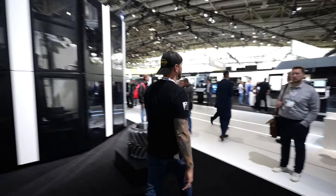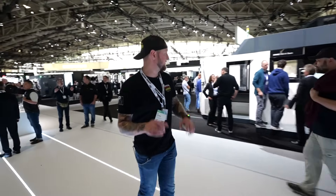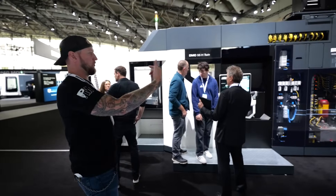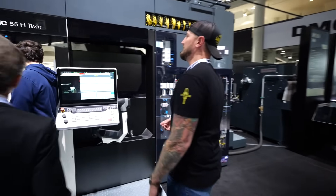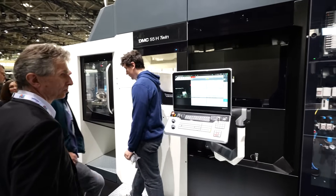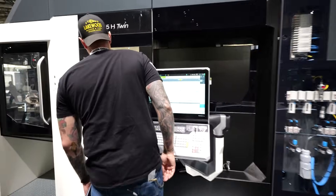Over here we have a DMC 55H Twin — a really cool machine because it actually has twin spindles. Instead of one horizontal spindle this one has two side by side — double the production. It's paired with automation, so this is the kind of machine you set up on Friday, come back Monday and it might still be running. They're running two aluminum parts at a time in there right now — instead of making one, why not make two?